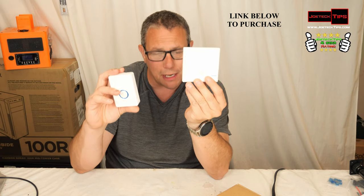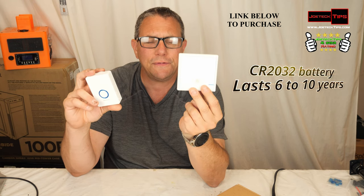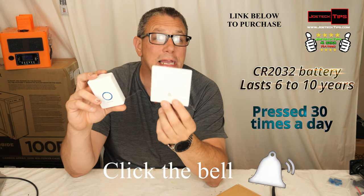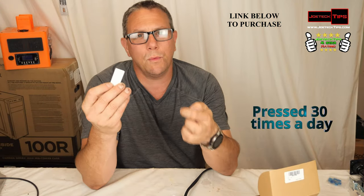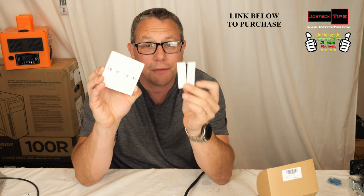What's really interesting is it includes a 2032 battery with a life expectancy of six to ten years — that's if pressed 30 times a day. It does come with double-sided tape for the button. You're probably curious how you mount it.